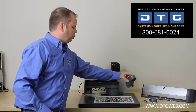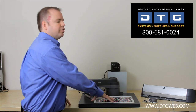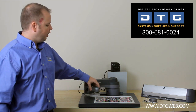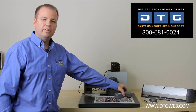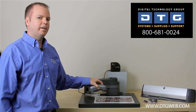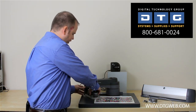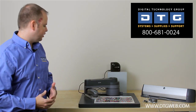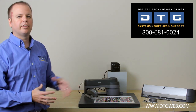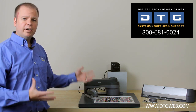What you see here, which the i1 Pro is actually sitting on, is what's called the I-O table. This is optional. It basically automates the i1 Pro. If you don't have the table, you need to read the patches in by hand, scanning them manually — it takes about 10 minutes to scan the entire target by hand. With the I-O table, I just push a button and it will automatically scan the targets for me. This does add substantial cost to the overall system, but it is an option.